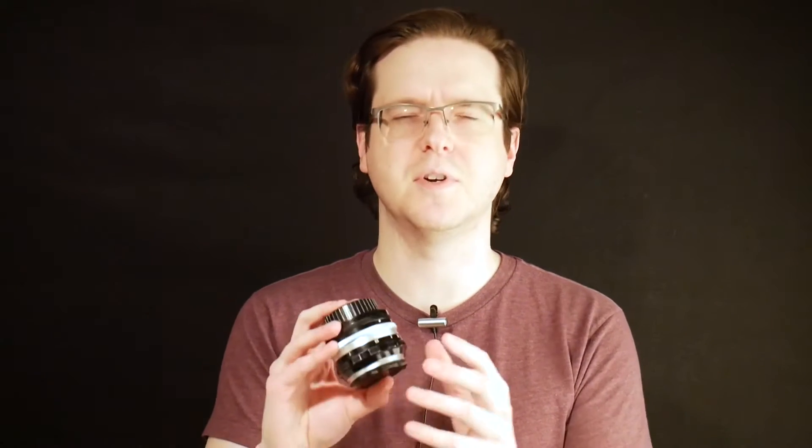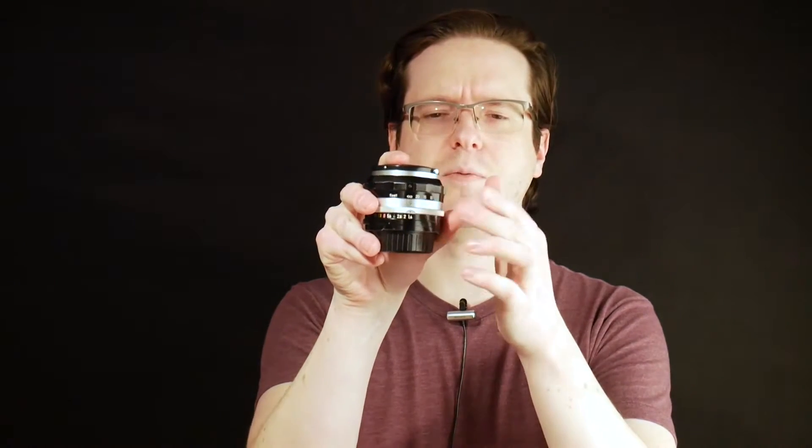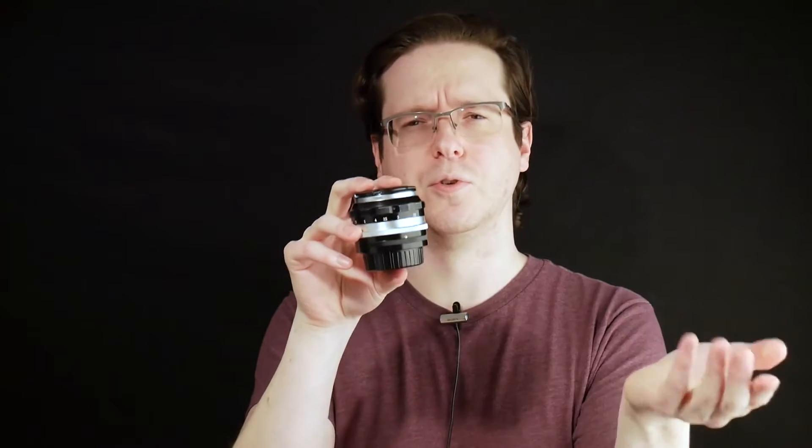The conversion process is pretty easy. The first step is to remove the aperture ring and it's held on by one screw. To make putting the aperture ring back on easier, I would suggest opening the lens all the way up to f1.4 so you have a nice reference point for the screw when you want to go put it back in. I'm going to remove that screw and unscrew the aperture ring.